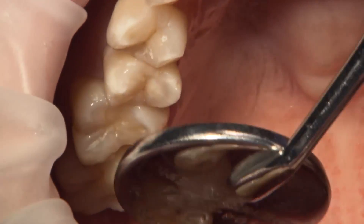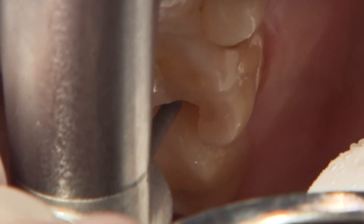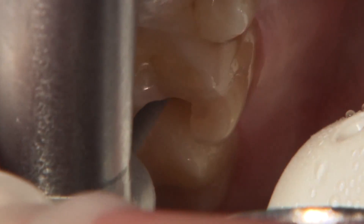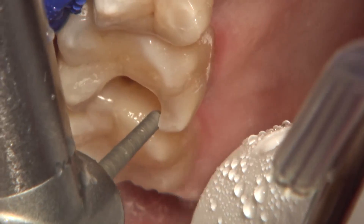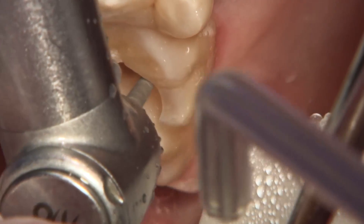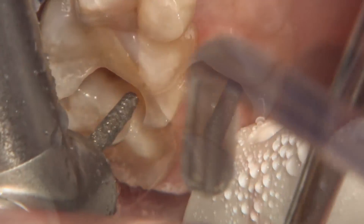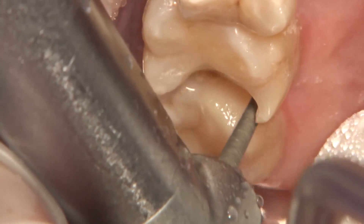Our goal here is to preserve as much healthy tooth structure as possible by circumscribing the decayed area of the tooth. We begin the caries clean-up process by expanding the cavity along the buccal, lingual, gingival, and axial prep walls. Here I'm using a round-ended tapered diamond burr to extend the prep walls until I reach healthy, sound tooth structure along the DEJ.